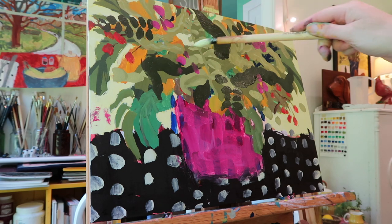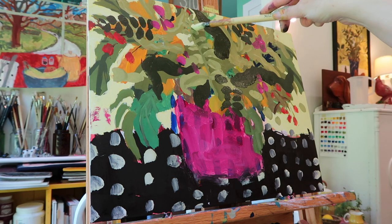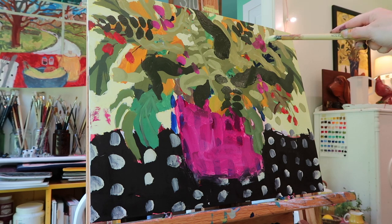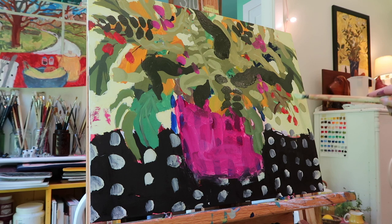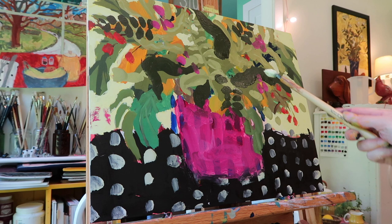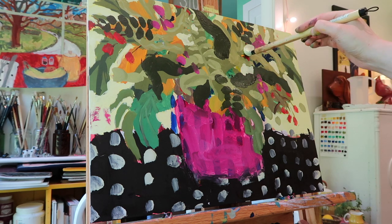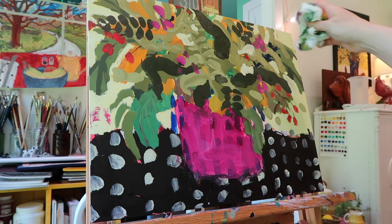I won't lie, I do find this complicated because I want to save some of these yellow bits. I'm using my mirror a lot too - looking backwards to see where it needs some breathing room. I'm really just trying to find pleasing shapes at this point, pretty much just looking in the mirror to find these spots. It's really easy to find them with the mirror - just the weirdest thing, but I love this method.